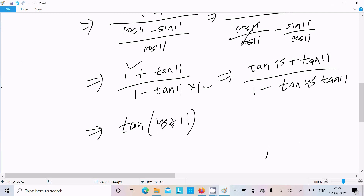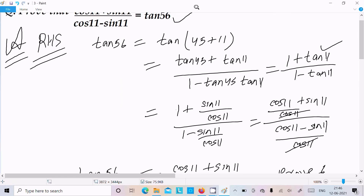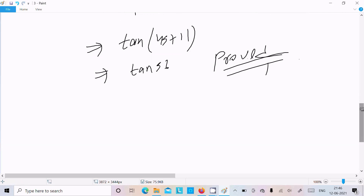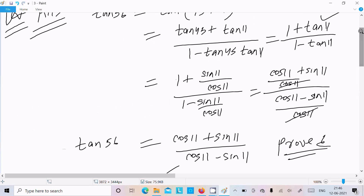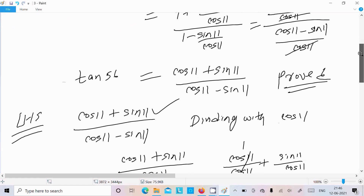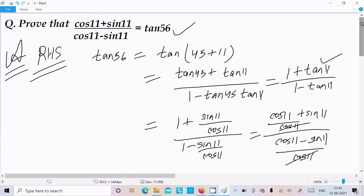So we can write tan(45 + 11), which equals tan56. So LHS equals tan56 — it's proven. This is the second way to prove this question. You can apply either approach. The simplest way is to use the RHS part. I hope this video is helpful. Thanks for watching, see you next week.